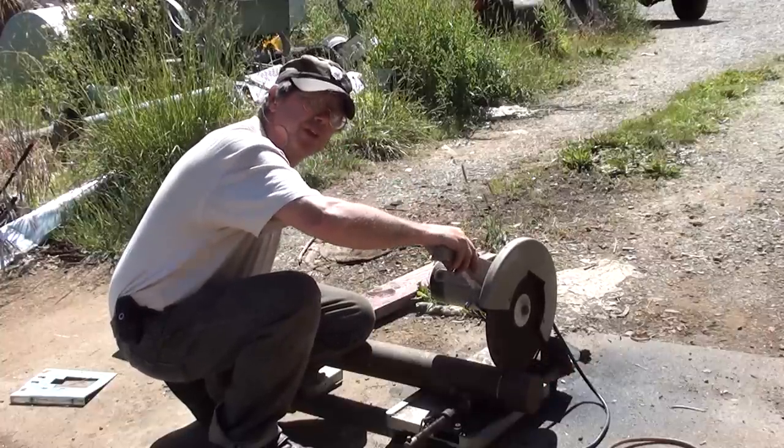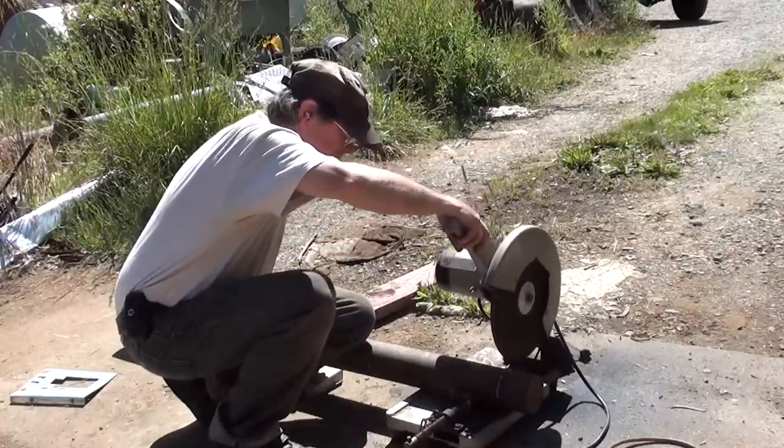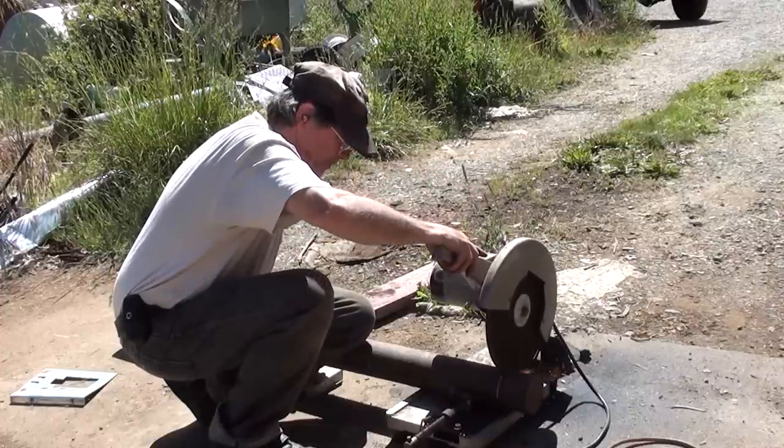Did I forget to mention I'm using an anemic chop saw to do it? What's happening? I wish I knew.